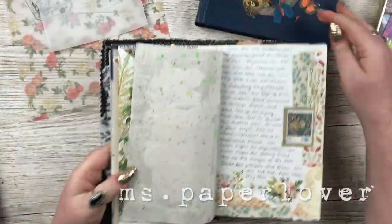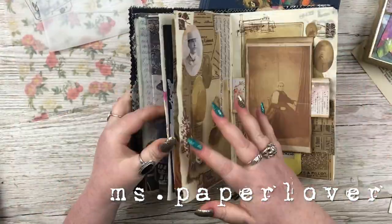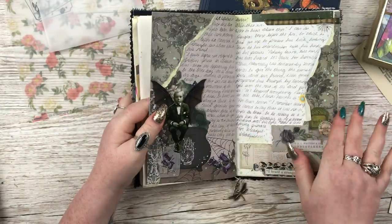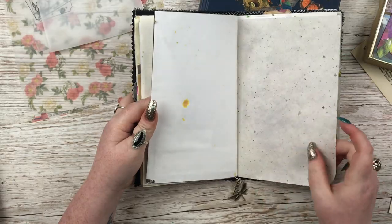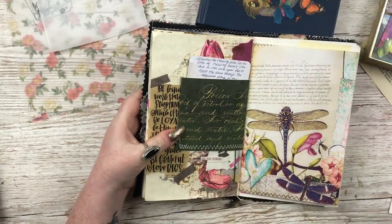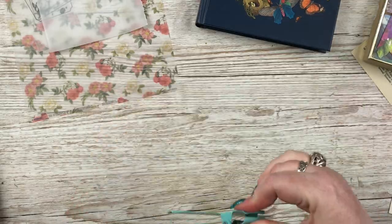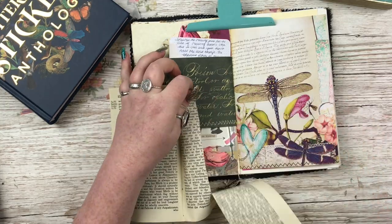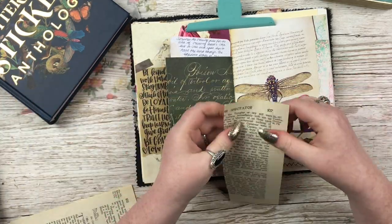Hello everybody! In this video I am taking part in a YouTube hop for Junk Journal January, organised by the lovely Meg Journals — very similar to Junk Journal July, just much colder. There is a list of journaling prompts that Meg has created which you can find on Instagram; there's also a link to it in the description of this video, and I'll have it at the end of the video if you want to screenshot it as well.